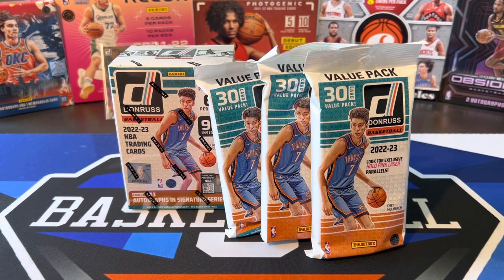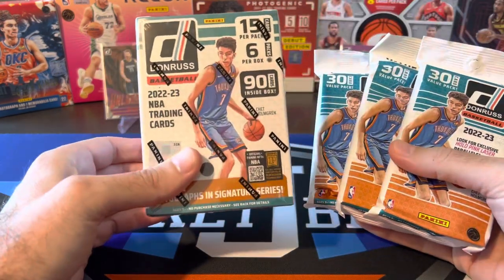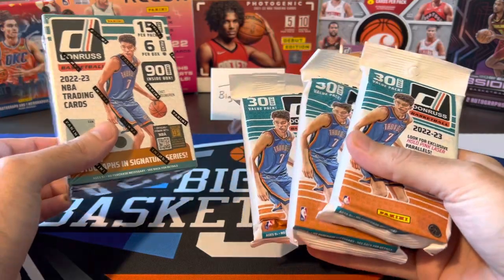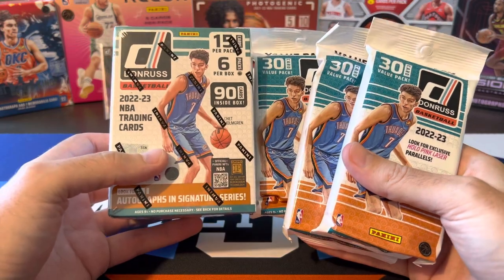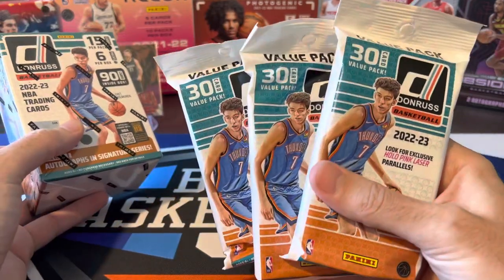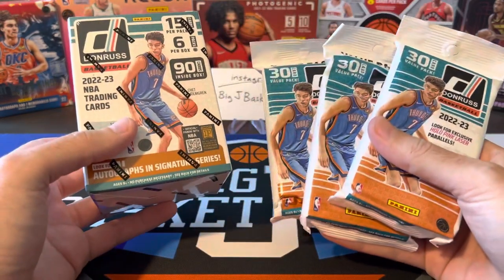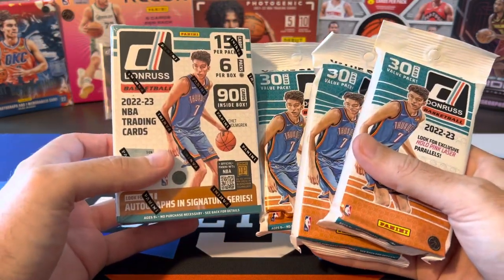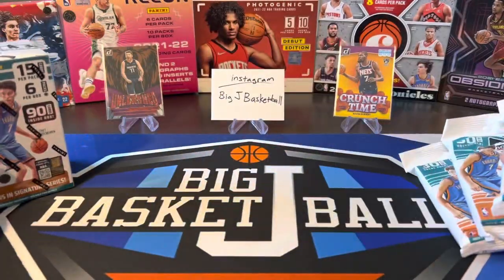What's going on ballers? Thanks so much for tuning in again and welcome back to another Big J Basketball Box Break video. So on Monday this week we got our first look at Donruss Hobby, and now Friday we're getting our first look at Donruss Retail. We got a blaster and we got some fat packs. I've got a bunch of these so you'll be seeing a lot more of this stuff on the channel, but for the first look at both of these I figured we'd do a battle between them because we're getting 90 cards in the fat packs and 90 cards in the blaster. So pretty even battle in terms of cost and number of cards for each package.